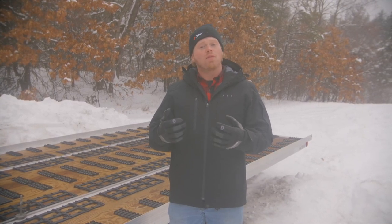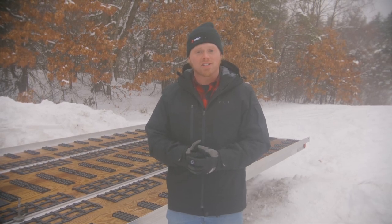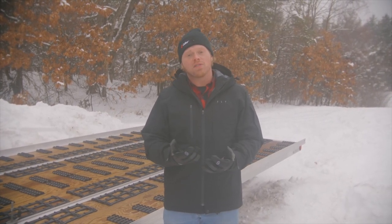Hey everyone, welcome back to the channel. Greg here again for Caliber. Today we're going to move into the fourth product for our installation series on this Triton XT12. Over the last three videos you've seen us install the Caliber Grip Glides, Trax Grabber, as well as our Flex Glide Low.